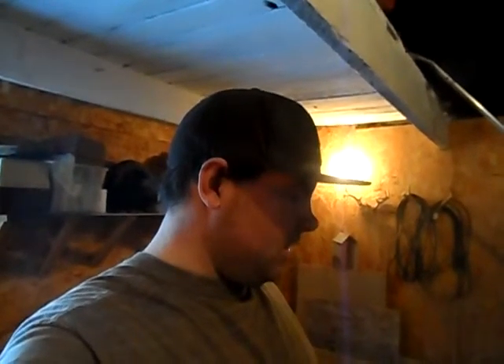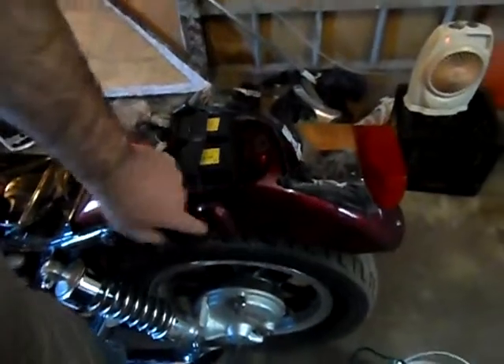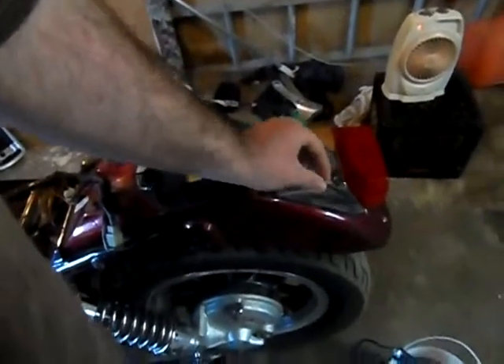I'll probably switch the tanks today. I thought you'd want to be a part of it, so I'll put the camera on a tripod and get to work. The fender is just sitting here because it's not bolted on. Let's get to work.